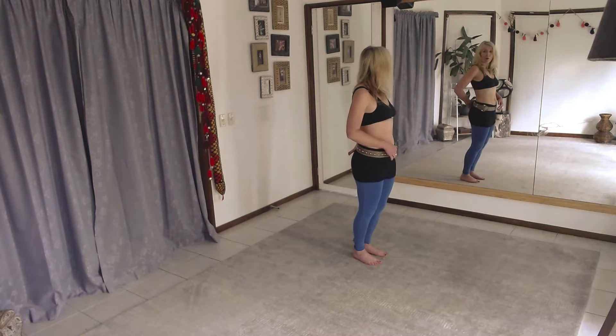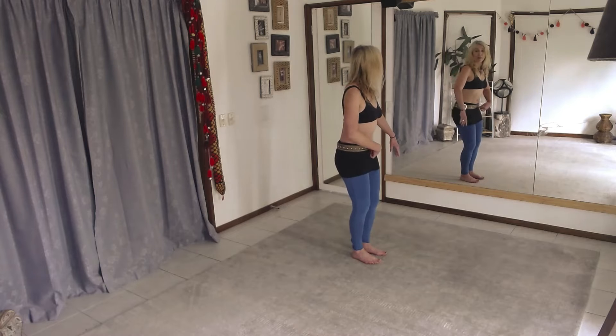And then bringing the hips forward, feeling the lower back work and the lower belly above that pubic bone.